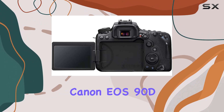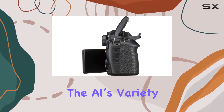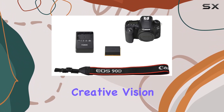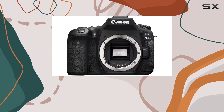In summary, the Canon EOS 90D is a feature-packed DSLR that caters to the needs of both photographers and videographers. The AL's Variety bundle is a comprehensive package, ensuring you're ready to capture your creative vision right out of the box. Whether you're a beginner or a seasoned pro, this camera has something to offer for everyone.